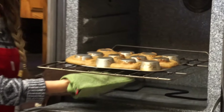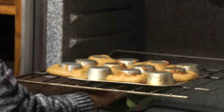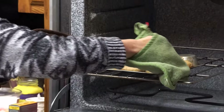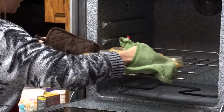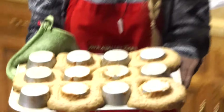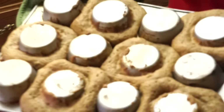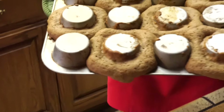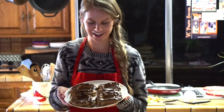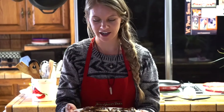They're not beautiful, they're not Instagram-worthy, but hopefully they taste good. We're going to pull these guys out and let them cool for about five minutes before I flip them upside down and glaze them. They smell delicious — so excited to try them.